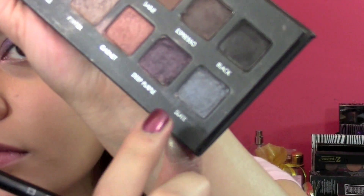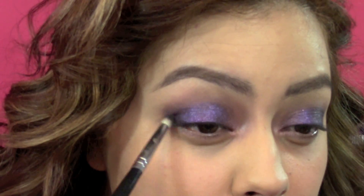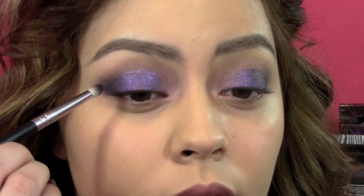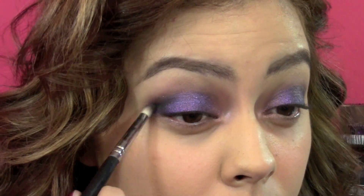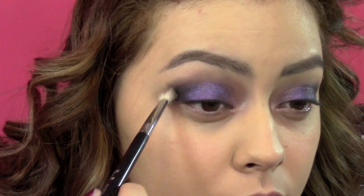From the Lorac Pro palette I just took the black, which is a matte black, and I put that on the outer corners of my eyes. I was using a pencil brush just to have more precise application, and I really concentrated that on the outer corners. Then I took a blending brush and blended it out, and applied a little bit more.